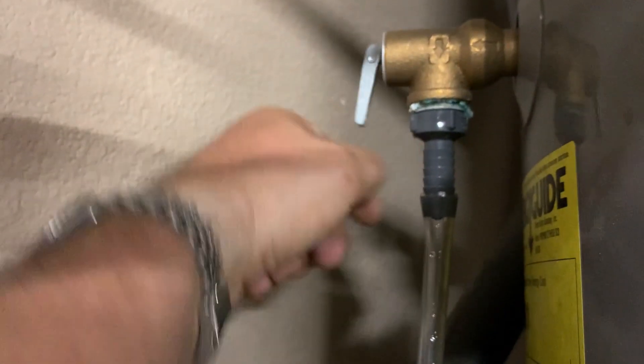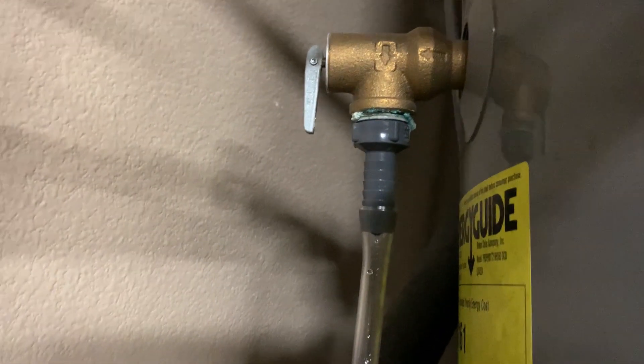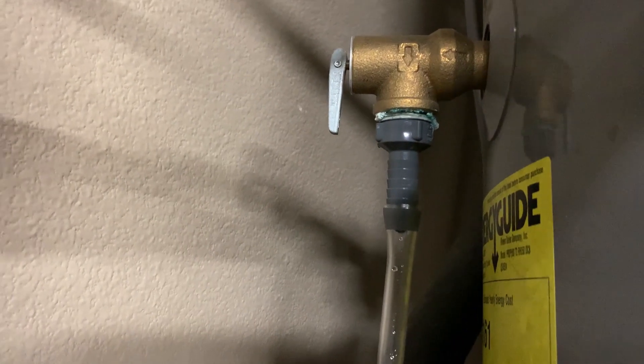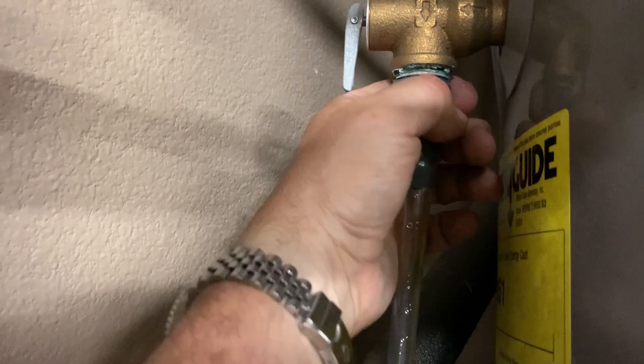I found this to be problematic, though, because by opening and closing that valve, I got some corrosion in there and then it started to leak. I don't want to mess with this valve at all — I don't want it leaking or causing me any problems. So I put my own valve in.